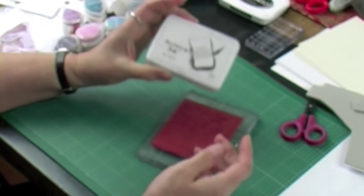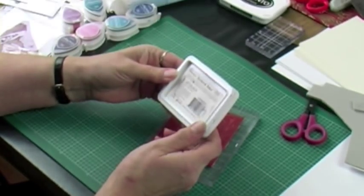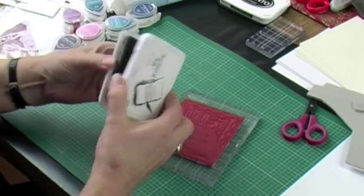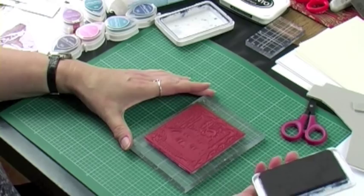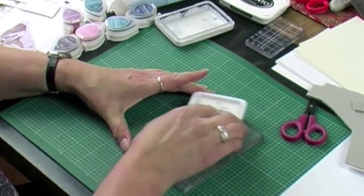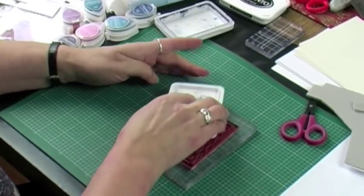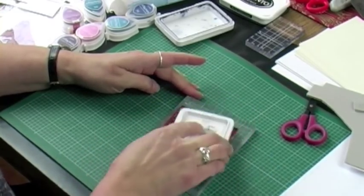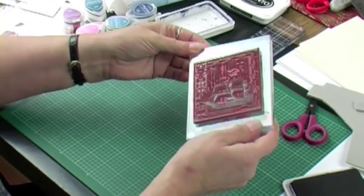I'm going to show you now how to stamp this up just using a straightforward black archival ink. This is also on the website — this is our Ranger permanent ink, so this is really good for basic stamping. The way I do it — which I'm not saying is the only way — I take my stamp pad and rub it all over the image. This just gives a coat. Then I pat it all over with the ink until I'm sure the whole stamp is covered completely. At this point you'll be able to see that the ink is wet and shiny on every part of the image.